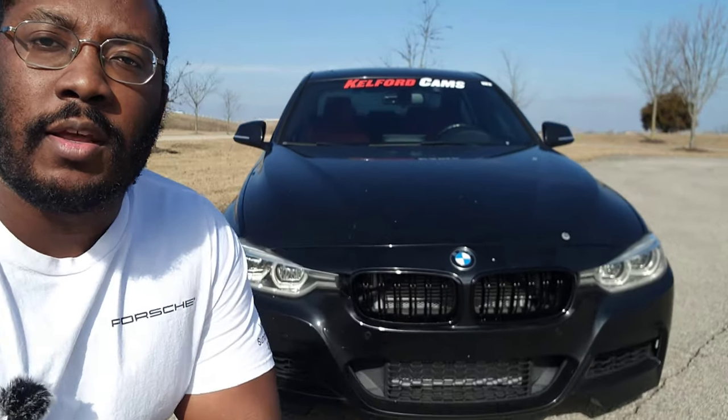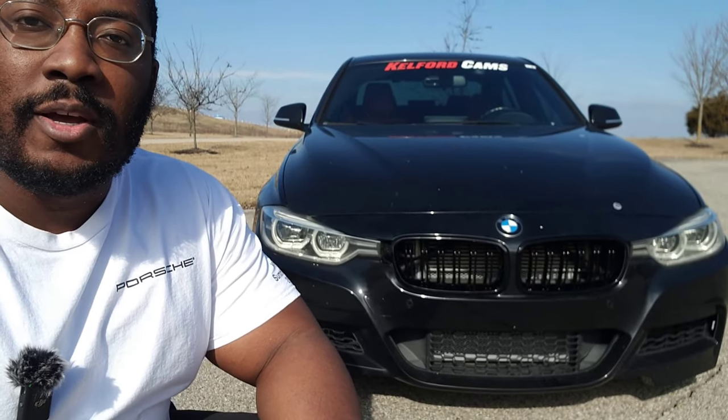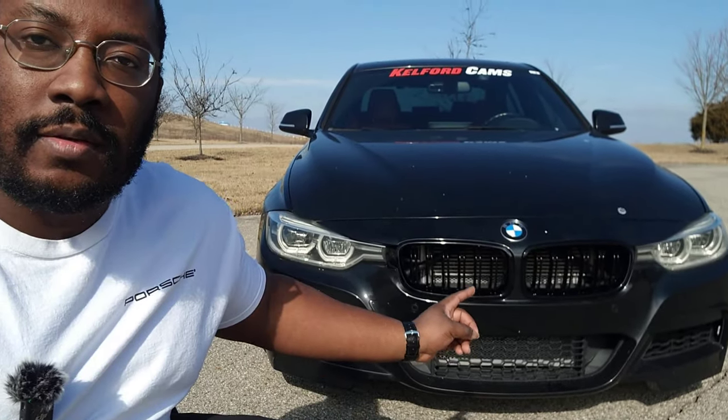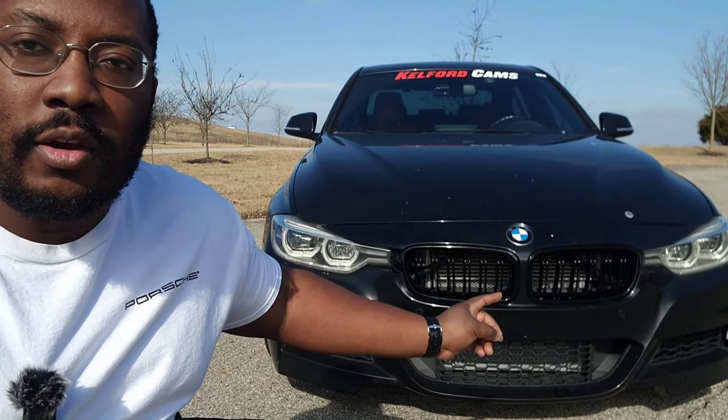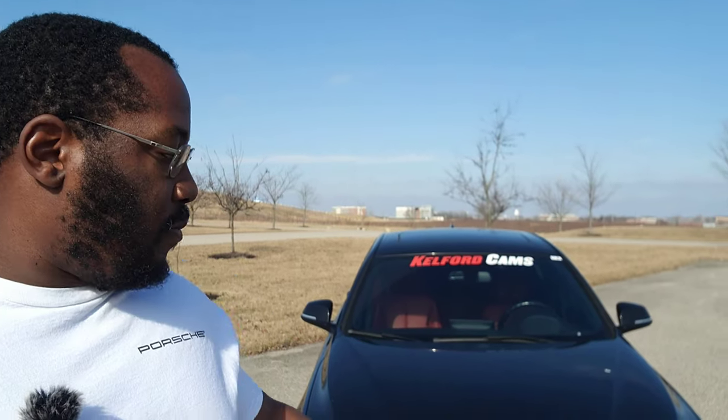All right guys, we are back in my garage for another video. Today we are going to be updating the front end on my F30 340i. What I've done is replaced my front grills on the front bumper with the new dual slat gloss black grills from Keys Motorsports — a huge thank you to them for sponsoring my build. They have a bunch of different options depending on your personal preference, so I'll have a link down in the description.